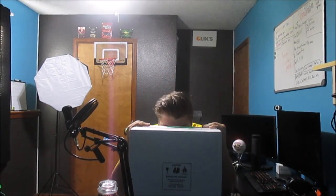Welcome back guys to another video on the channel. Today we are unboxing a new camera.